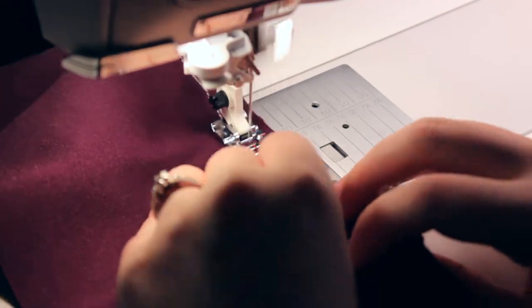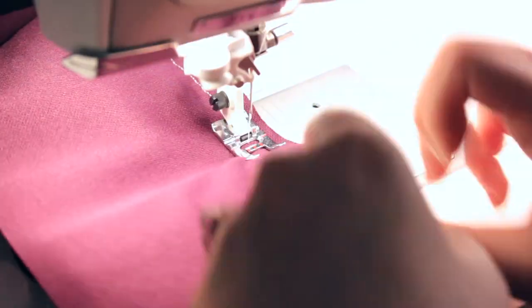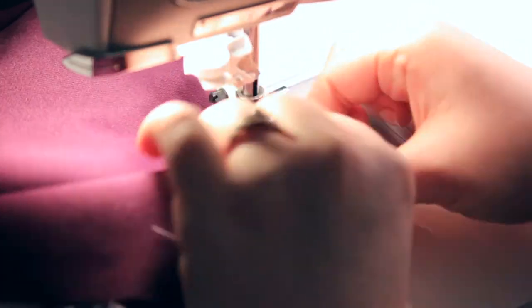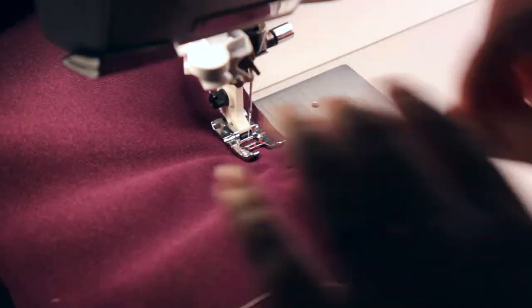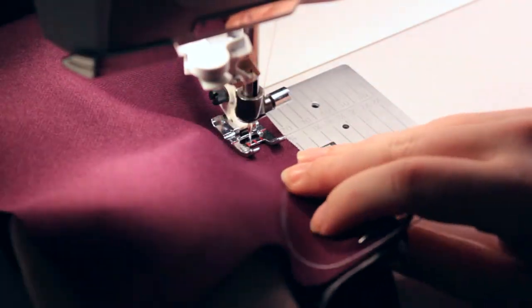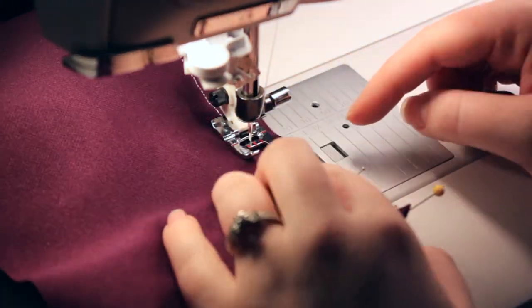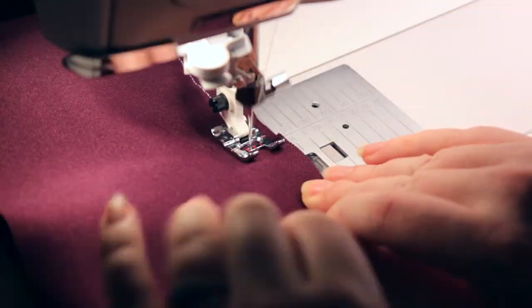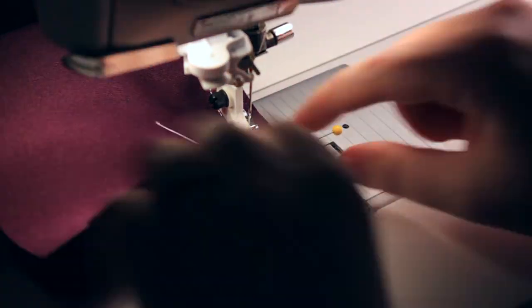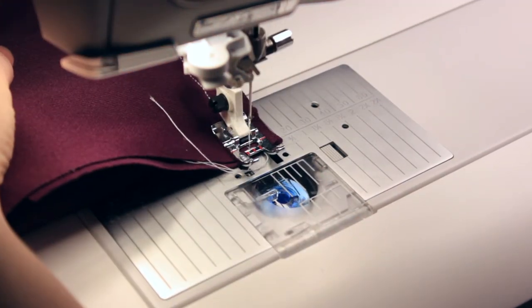Once you're satisfied with how your gathers look, go ahead and pin them in place and take it over to the sewing machine. We can stitch our seam with whatever seam allowance our pattern calls for. When I'm sewing gathers, I like to put the gathered fabric on the bottom side rather than on the top, because the presser foot sometimes will push the gathers and make them look almost like little pleats. Whereas if I put it on the bottom side, the feed dogs help distribute the gathers more evenly rather than pushing them in just one direction. But that's personal preference — some people like to stitch it face up and that's fine too.